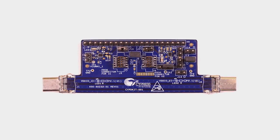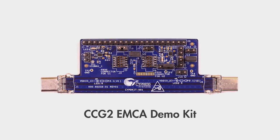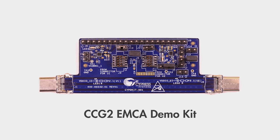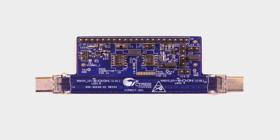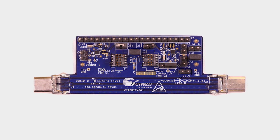I'm going to demonstrate this functionality with CCG2. In this demo, we will show 60-watt power delivery over a Type-C cable using our three demo kits. The first kit is the CCG2 EMCA demo kit. EMCA, or Electronically Marked Cable Assembly, is essentially a smart cable with an embedded Type-C controller.